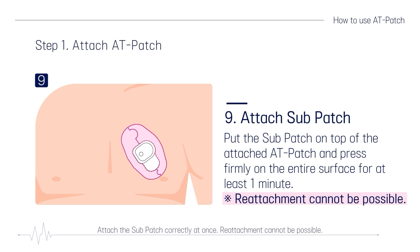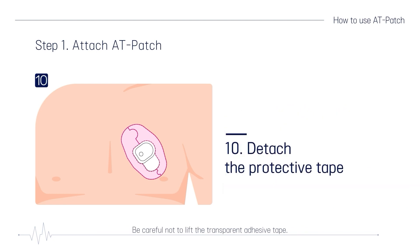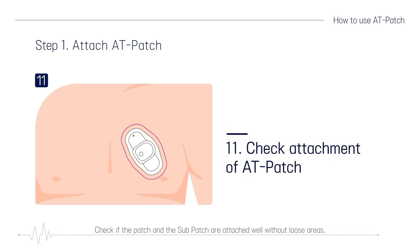Attach the subpatch correctly at once — reattachment is not possible. Be careful not to lift the transparent adhesive tape. Carefully peel the white protective tape off from the base film. Check if the patch and the subpatch are attached well without loose areas. If there are unattached areas on the skin, press the base film with your finger smoothly to ensure it is attached well.